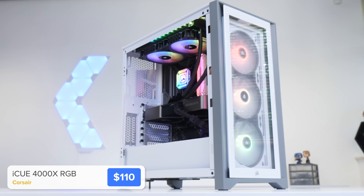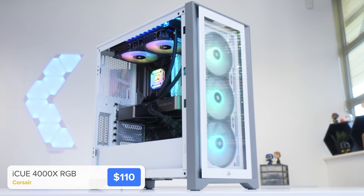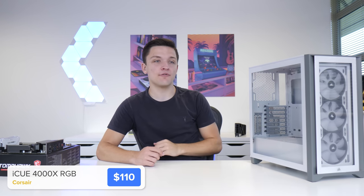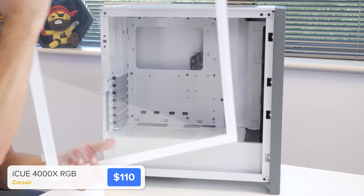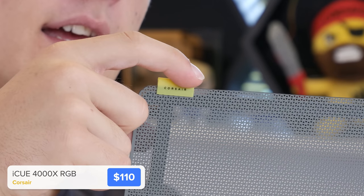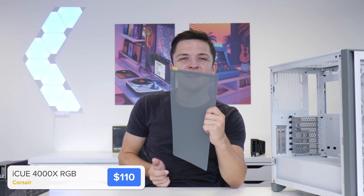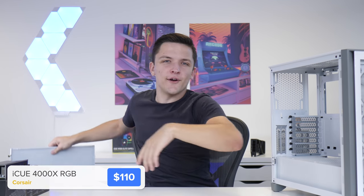The case is Corsair's new iQ 4000X RGB, with three RGB fans at the front and a really nice tempered glass side panel — it ticks all the boxes at a pretty reasonable price. It's got a really nice little touch with Corsair's new yellow color tagged onto the dust filter, and the same on the captive thumb screws. That's a really neat little touch.